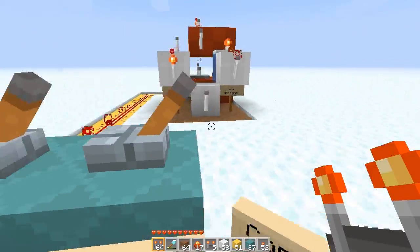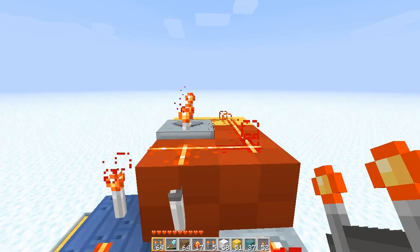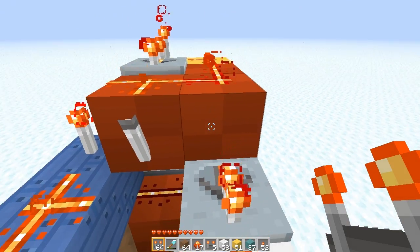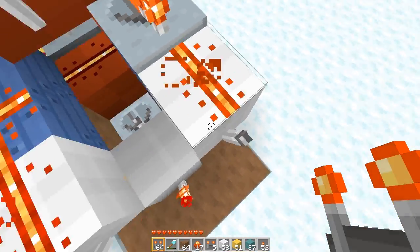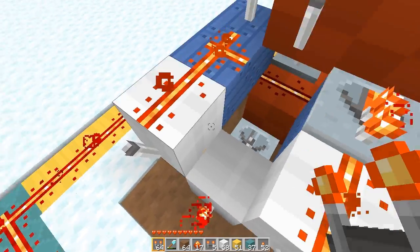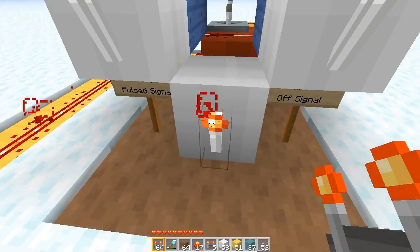Let's do it one more time to show powered. The layer is powered and now the top layer is powered, which causes this to be fed so the torch is off. This is fed so the torch is off. But the bottom layer is empty and so this torch turns on.